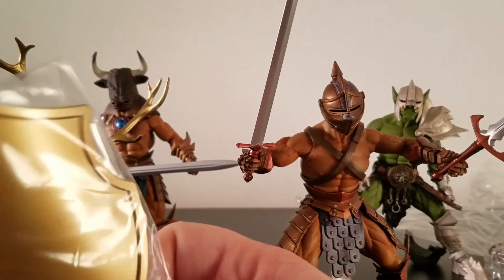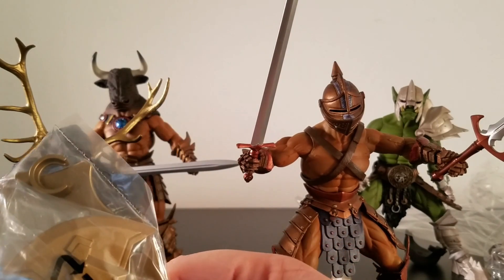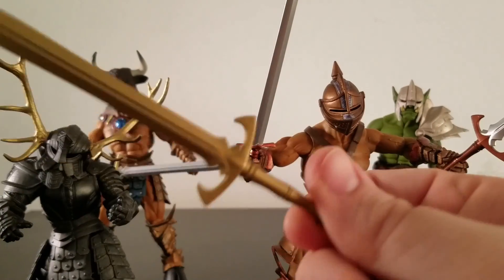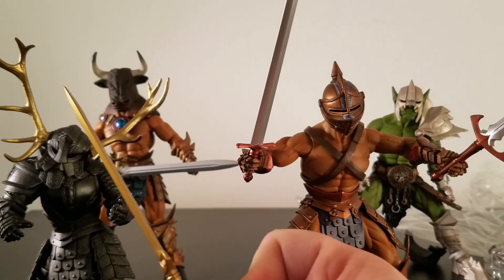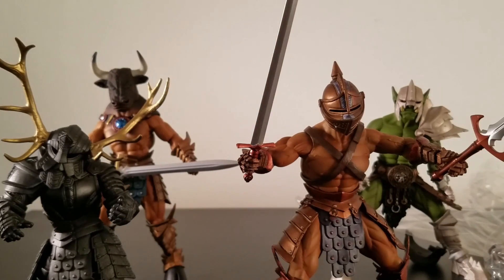This guy comes with a bronze shield and part of an axe he comes with, plus a regular bronze shield. I think that's where the 'bronze' name comes from — not really the actual color of the figure itself, but the color of his weapon.